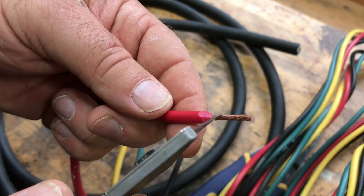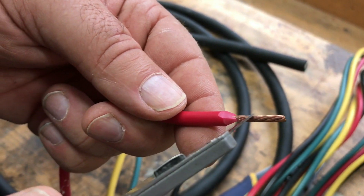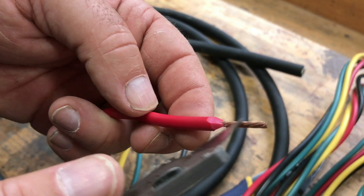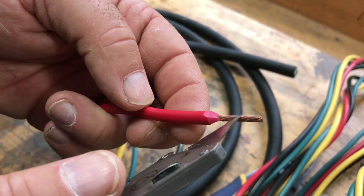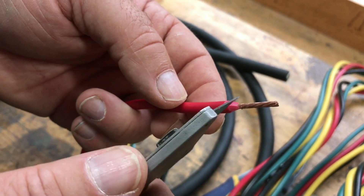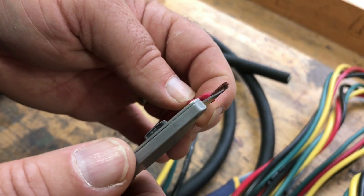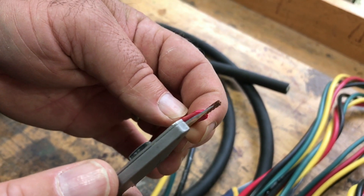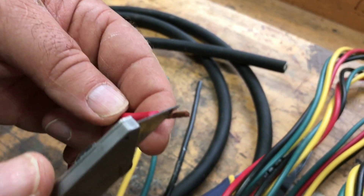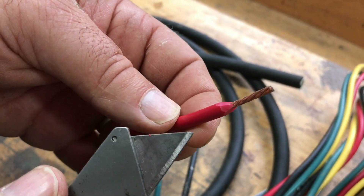One thing to mention: you should always use stranded conductor in this project. You can get wire that's just a solid piece of copper, and that will work, but not so well with direct current. Direct current much prefers stranded wire because the current actually travels around the outside of each of the strands, so you get more current-carrying capacity from a stranded conductor.